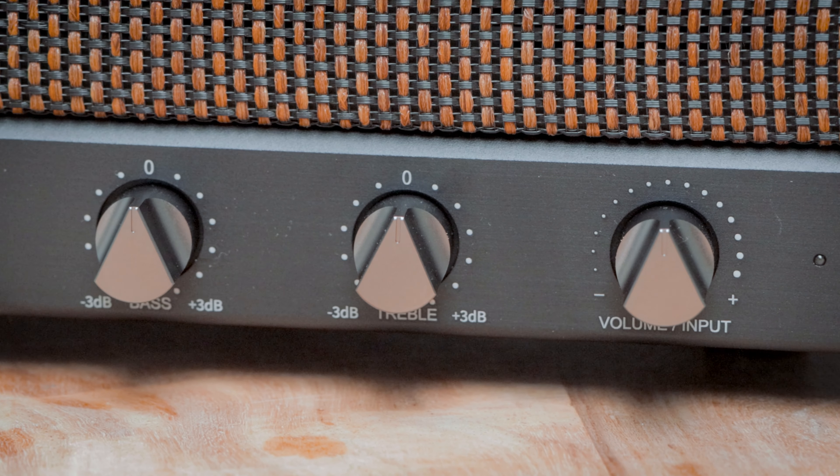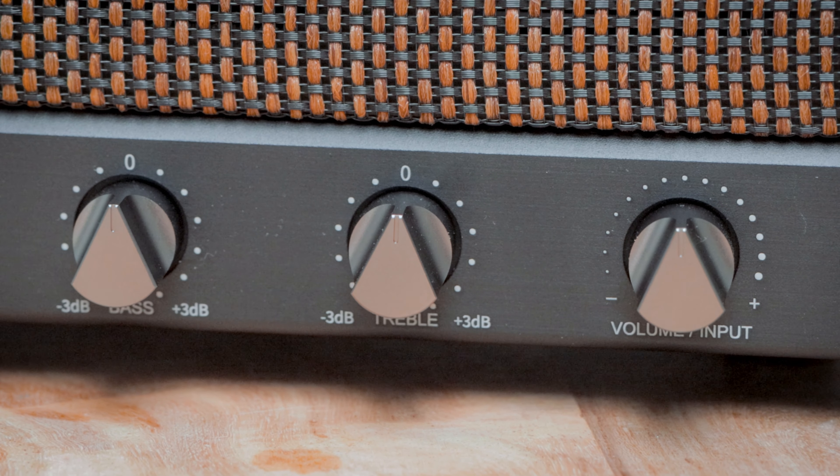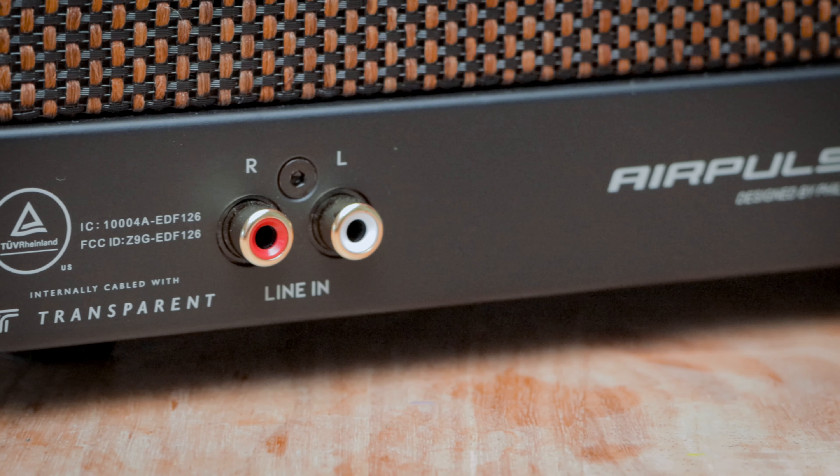To the front of the speaker: three knobs and one switch. Starting at the left, a simple on-off switch to power the speaker on. Then to the right, three rotary knobs — one for bass, one for treble, and the last one for volume. To the rear of the speaker, the power-in port and one line-in RCA input — nothing more.